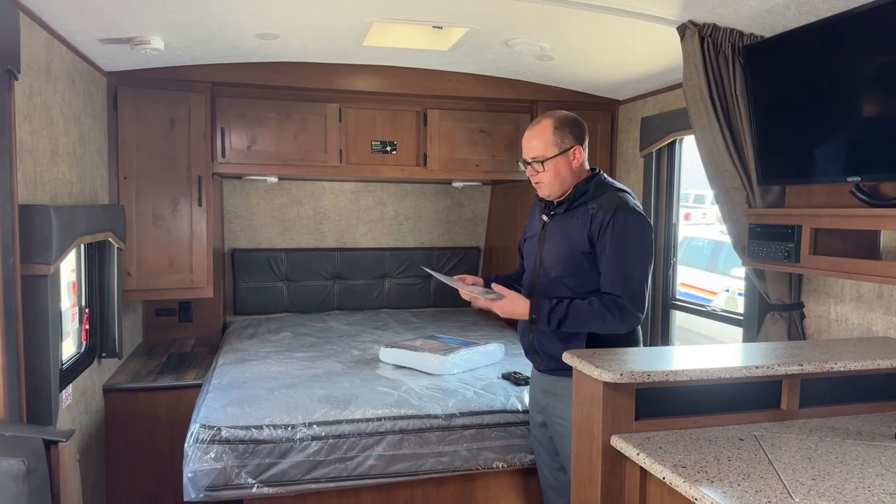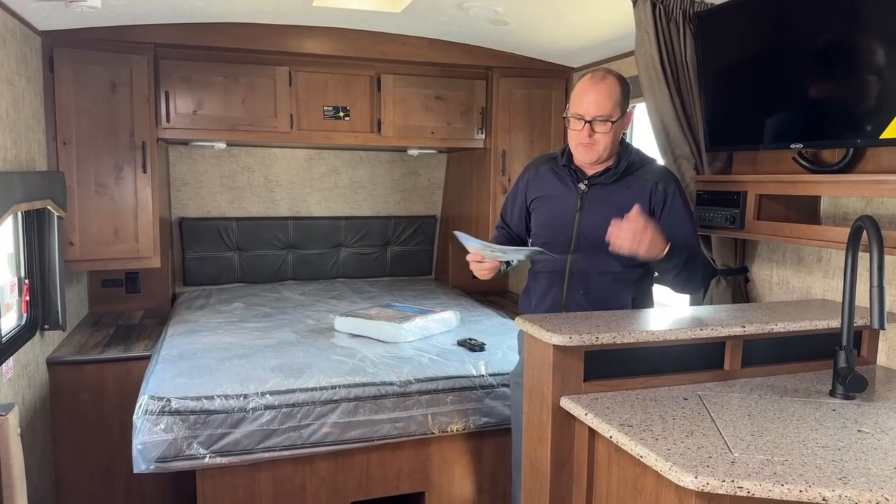You can also install a vent insulator that will stop heat or cold air loss through the MaxAir fan. A couple of things I like to do in my videos — I'm going to announce some specs on the 22FQS, and then after that we'll finish up.